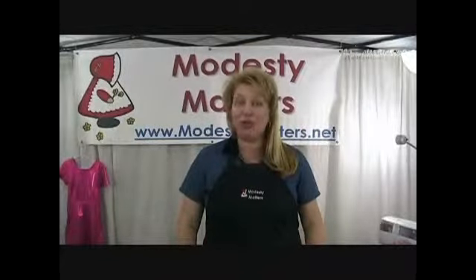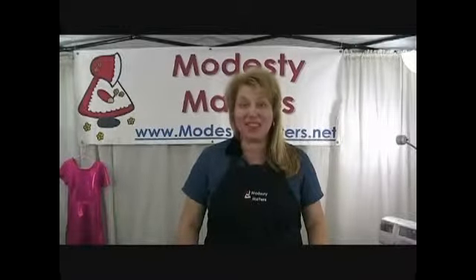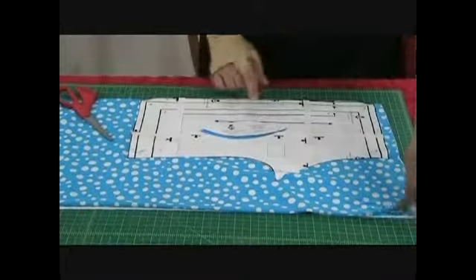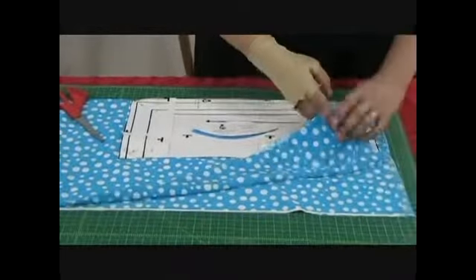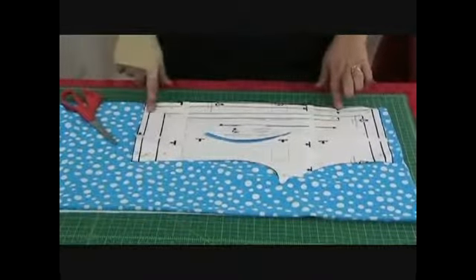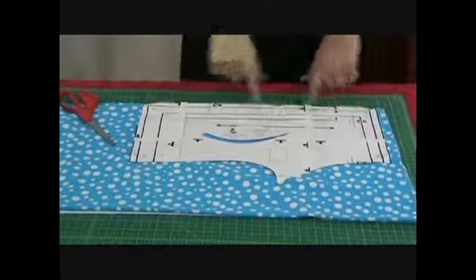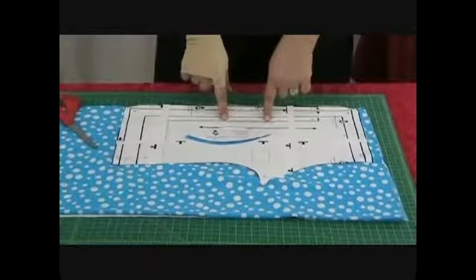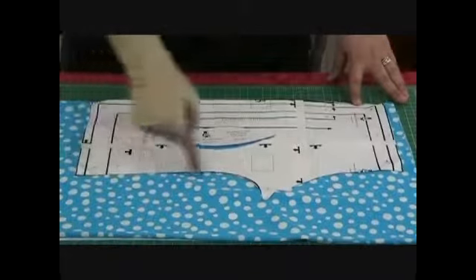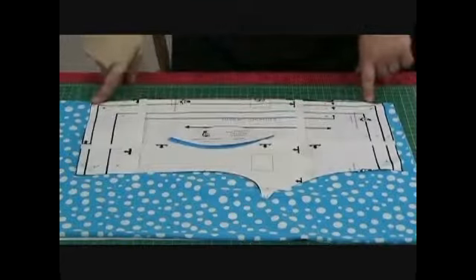Once you have printed out and assembled your swim pants pattern, you're going to put it on your fabric much in the same way that you put your swim dress on. Again, we have four layers of fabric. We have our selvedge here, we have a fold here, and then we have a double fold right here. Now we're going to lay our pattern out with this against our fold. See it says place on fold, do not cut right here. So we are going to cut right here, here, and all the way over to here and stop. We're not going to cut along this line.